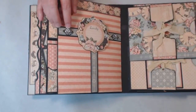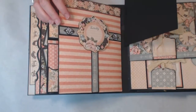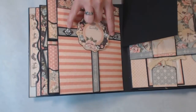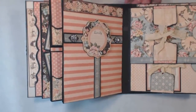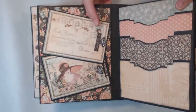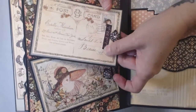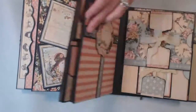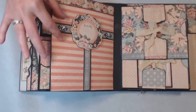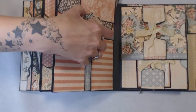This page here works like a belly band but with a little stop at the bottom — it just slides out through the top. These I actually just found this past weekend — I'd already started making the album and found them at Joann's half off. They're by Tim Holtz, and I thought they were really pretty, so I added them onto the page. I have a couple of photo mats that just slide underneath the chipboard piece.